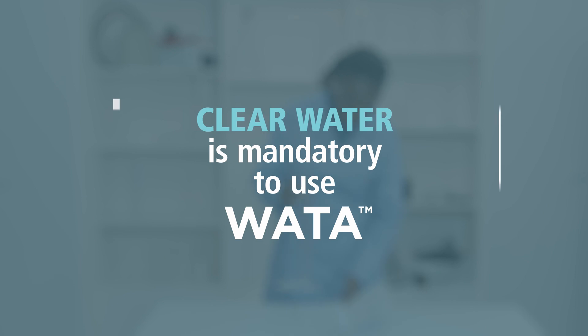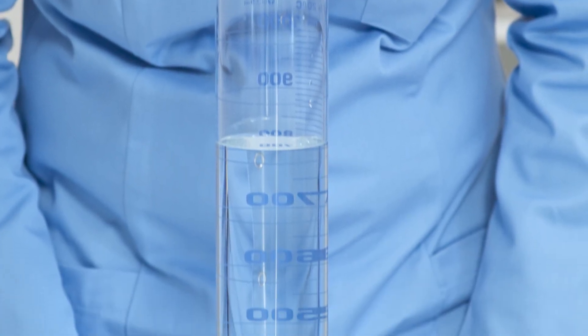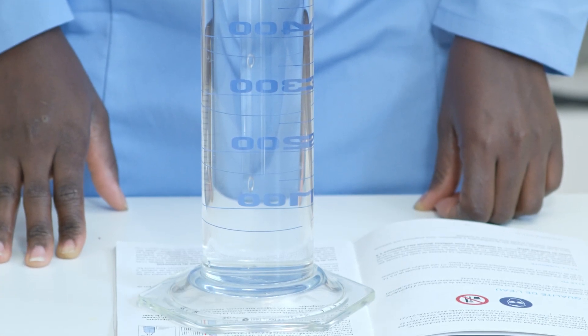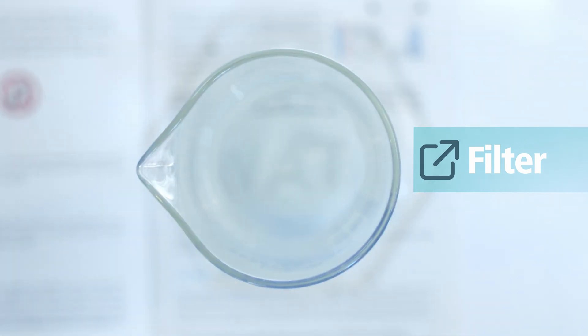Clear water is mandatory to use water technology. To ensure that you have clean water, please take the usual manual. Fill a clear container with water — you shall be able to distinguish even faintly the water logo. If not, your water must be filtered.